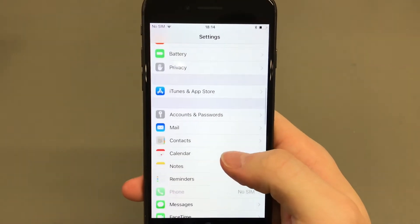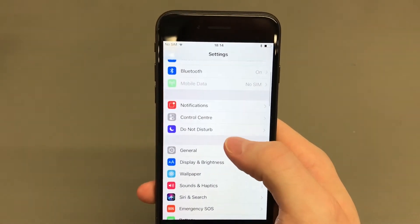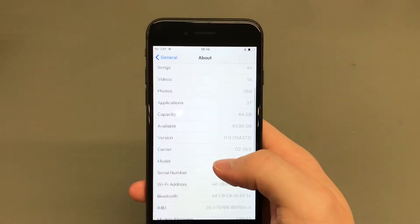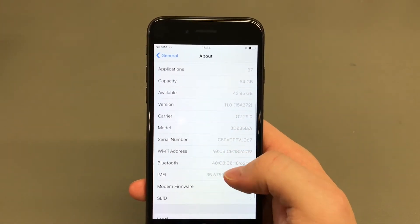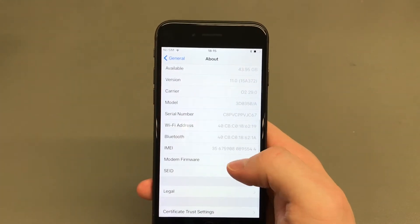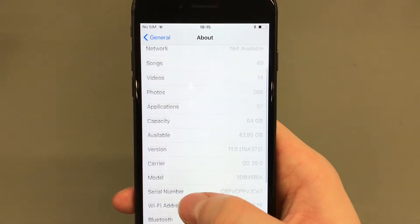iOS 11 right out of the box — as you can see, the Control Center has changed a lot, mainly allowing for more shortcuts and it's more unified. It's all on one page instead of swiping left, right, and center.